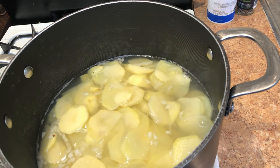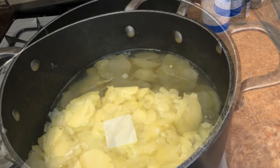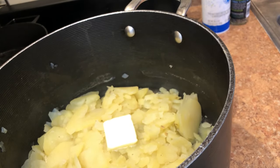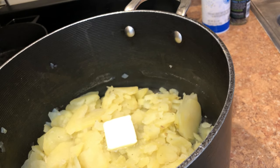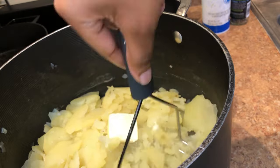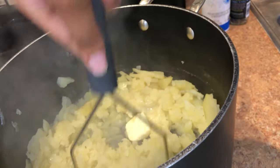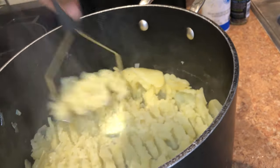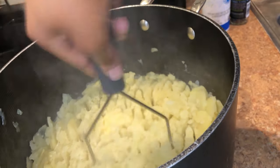Sometimes I also check to see if my potatoes are done by just eating them — keep that my secret. I've moved on to straining, and the key is to actually leave a little bit of water left in your pot. You just don't want them to be fully dry because then they won't come out as creamy and they will be harder to mash. I'm also going to add about six tablespoons of butter gradually, and then mash, mash, mash!